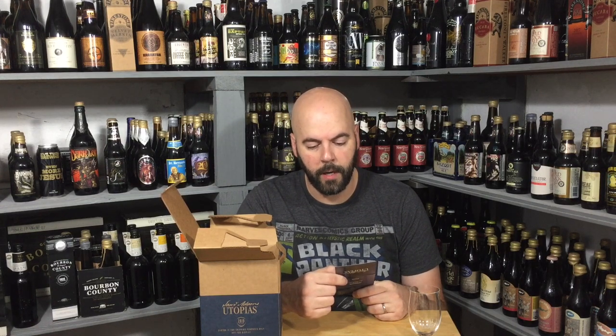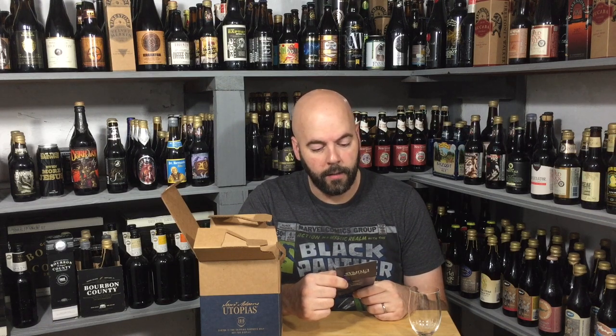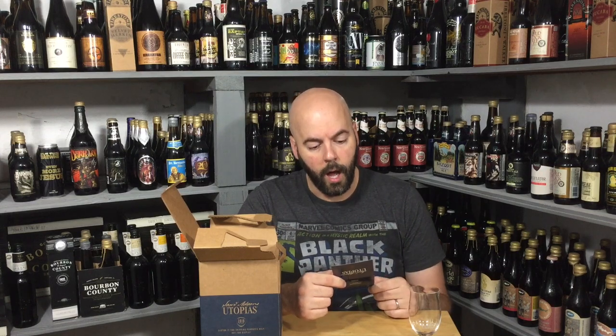Unique to this year's release, they experimented with Cognac and Madeira finishing barrels. For as much as I love beer aged in barrels, I really need to dive into more spirits to up that part of my palate. This additional step enhances the 2019 Utopias with distinct vanilla notes — which I'm very excited about — and adds subtle nutty and elegant dark fruit aromas. Definitely on board for both of those things.